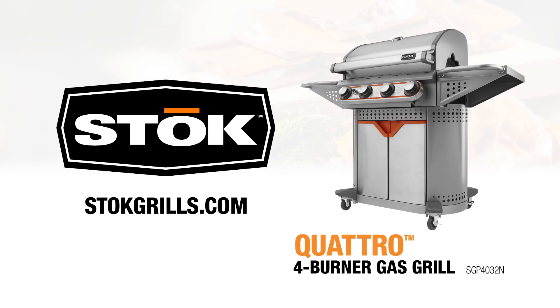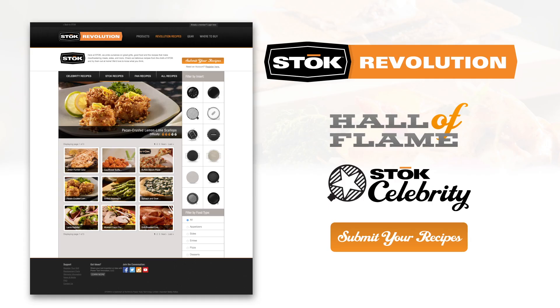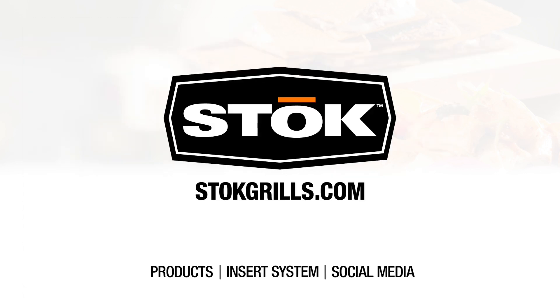To find out more about the Quattro and the other grills in our lineup, go to stokegrills.com. You'll find a jackpot of recipes using the versatile insert system. So check us out online and ignite your imagination.